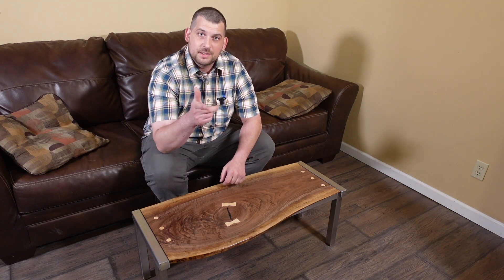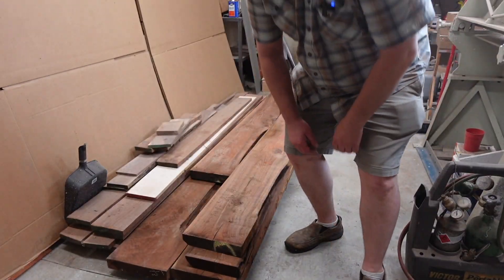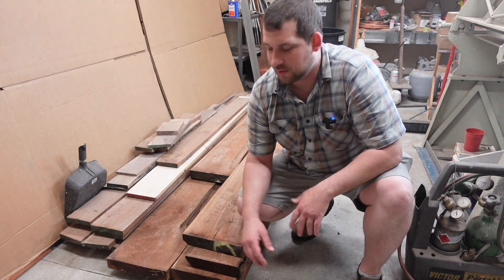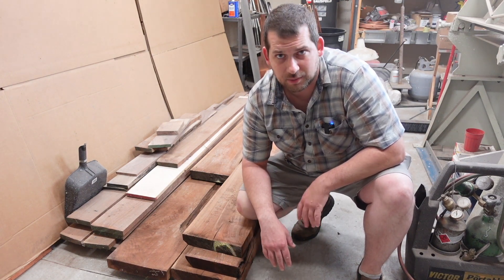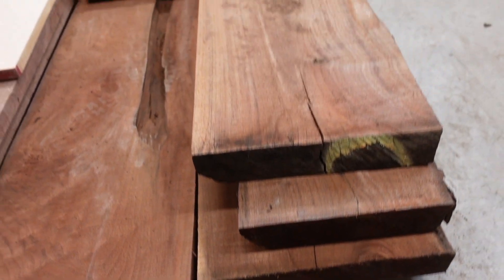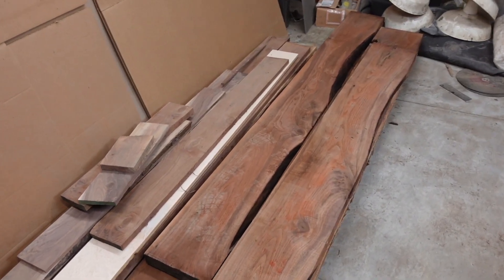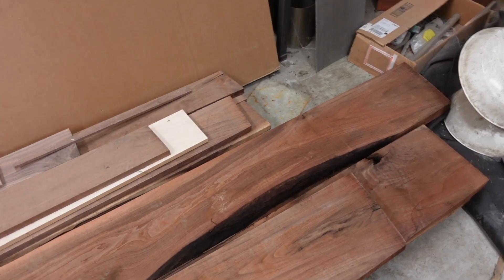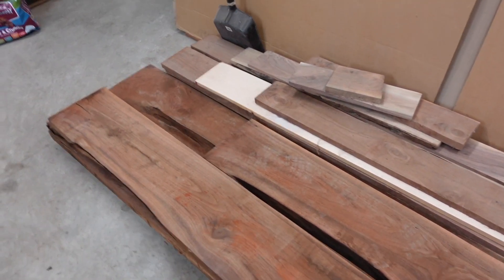Now I'll go show you that walnut haul I got this weekend. I was able to pick up five boards — two of them are nine feet long, two of them are ten feet long. They're eight-quarter, around two inches thick, slightly over two inches, and about twelve inches wide. I got all these for $150, so I'm pretty happy with that.